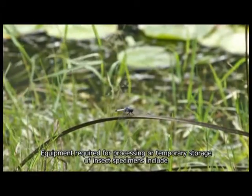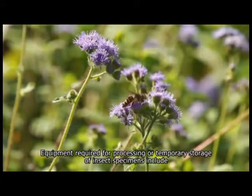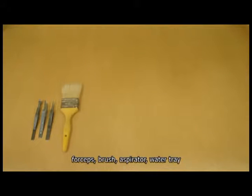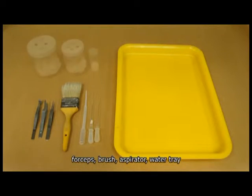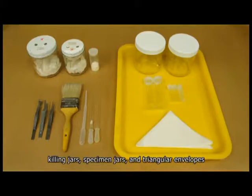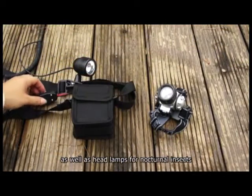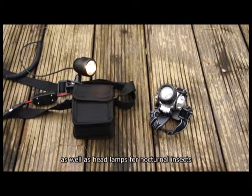Equipment required for processing or temporary storage of insect specimens includes forceps, brush, aspirator, water tray, killing jars, specimen jars, and triangular envelopes, as well as waders or water boots for aquatic insects and headlamps for nocturnal insects.